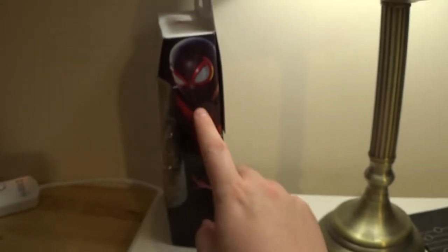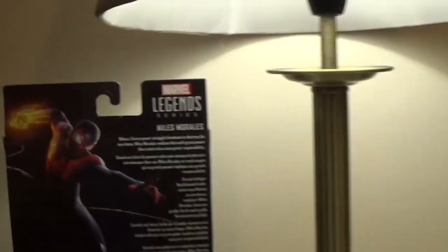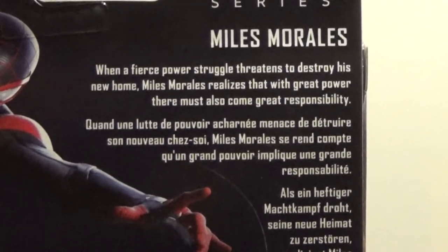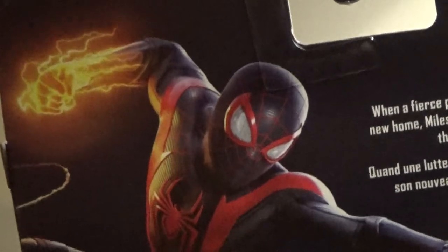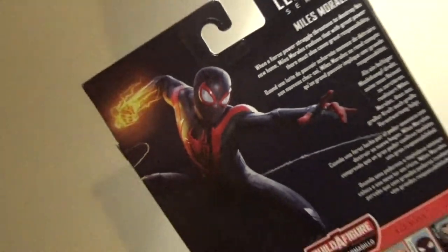On the side, we've got Miles Morales as depicted on the front cover of the video game — same on the other side. On the back: Miles Morales. 'When a fierce power struggle threatens to destroy his new home, Miles Morales realises that with great power there must also come sweet Venom Blasts and great responsibility.' There's the artwork — if you have the game, you'll be familiar with that as the front cover.